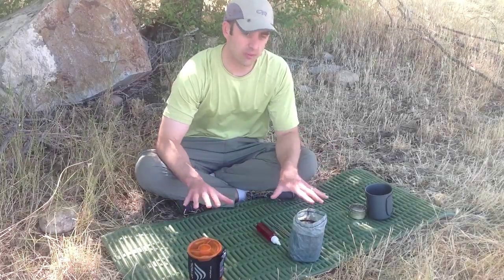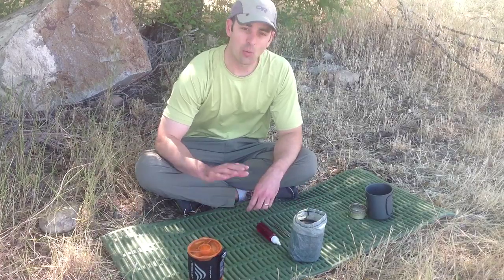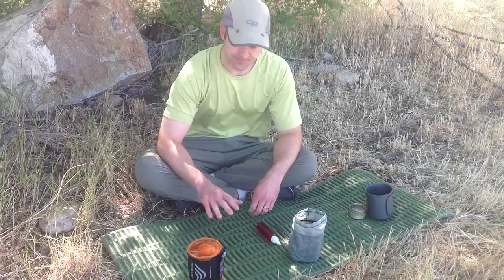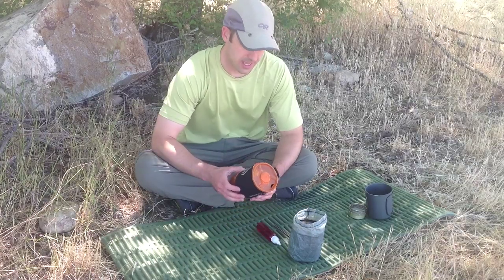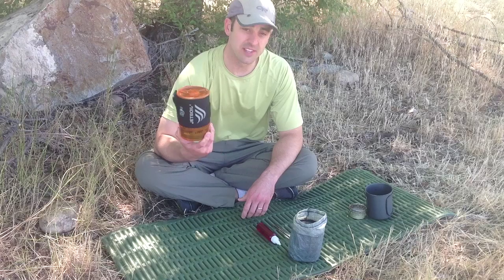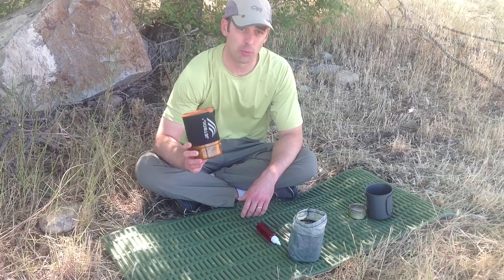Alright, these are the ultralight stoves that I would bring on a particular camping trip. You don't want to bring any kind of white gas stove — they're too heavy. These are what you want to look for, and maybe this will give you some ideas. If you want the most convenient stove you can get, this is the Jetboil Soul Aluminum.